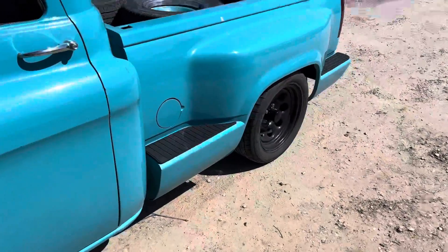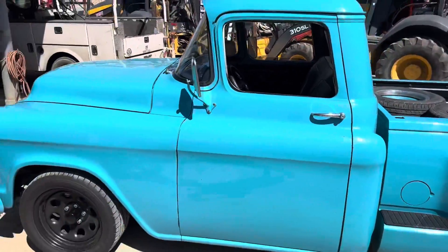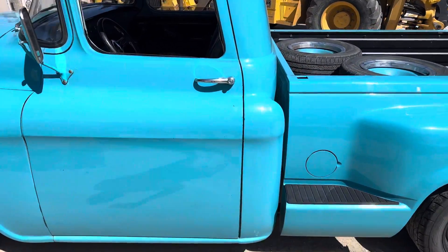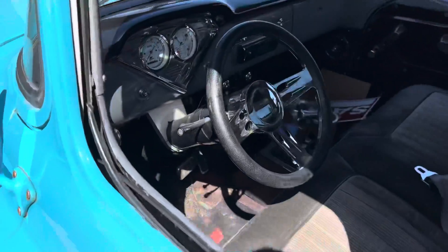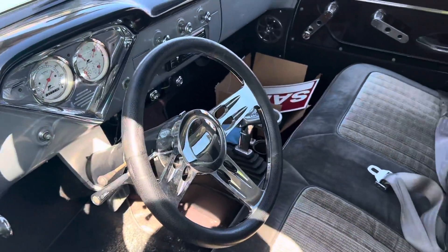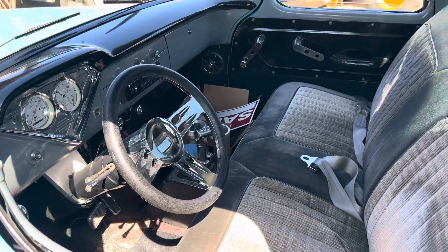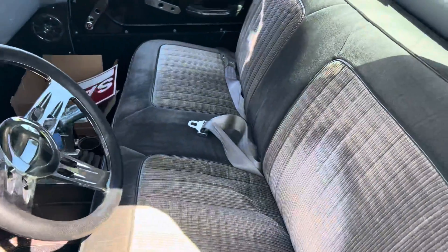It's a little high in the front but that's fine. Pretty stock interior, other than the tilt steering. I'm trying to sell those tires — tilt steering, stock bench.